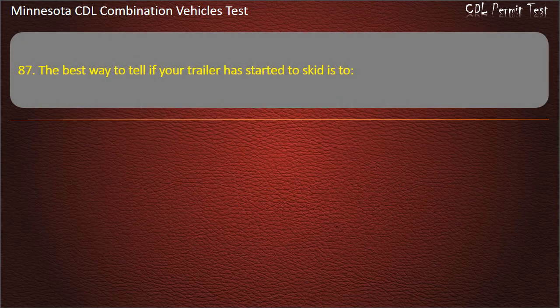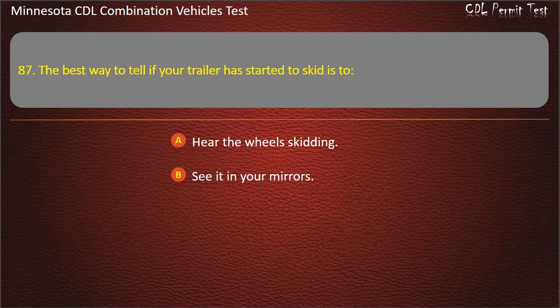Question 87: The best way to tell if your trailer has started to skid is to — hear the wheels skidding; see it in your mirrors; or feel for pulling in the cab. Answer: See it in your mirrors.